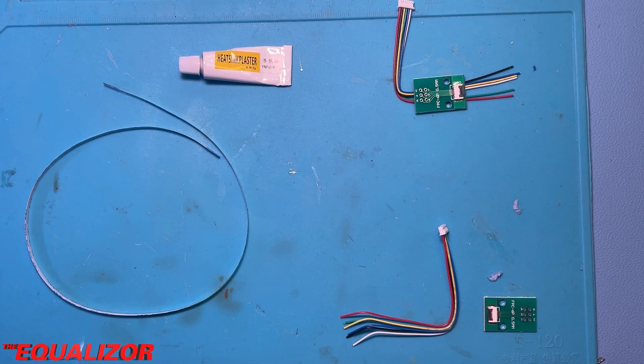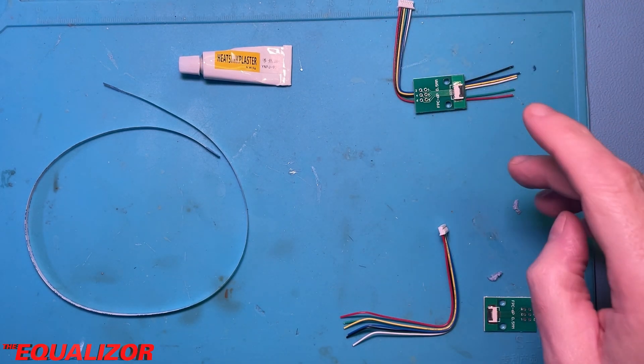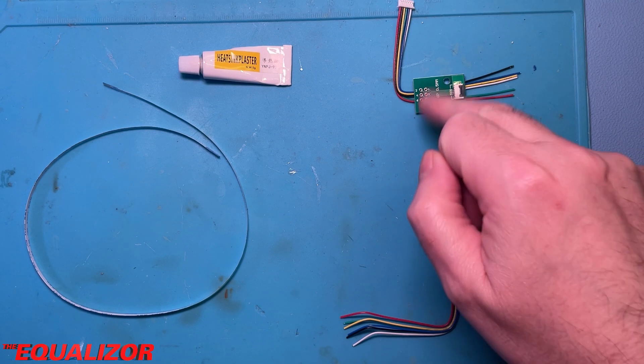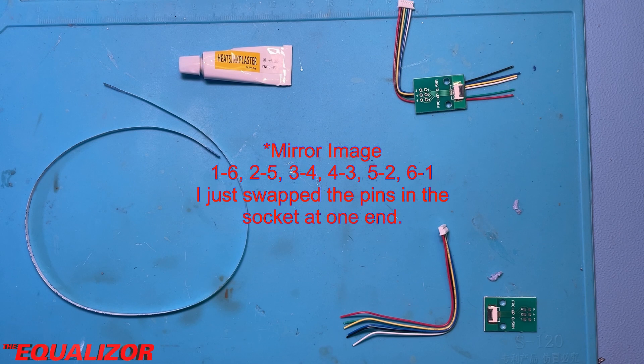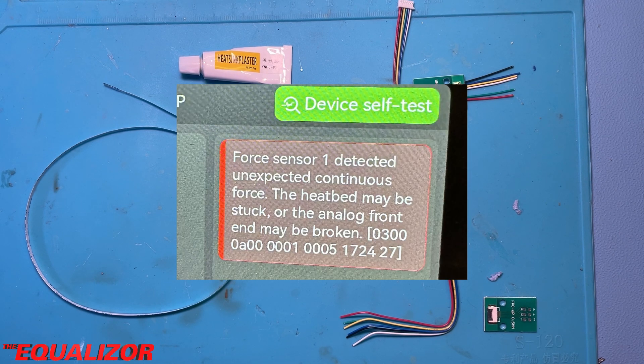It's very important when you wire it up that you don't wire it in a one-to-one configuration. You actually want the colors to be mirrored at either end.